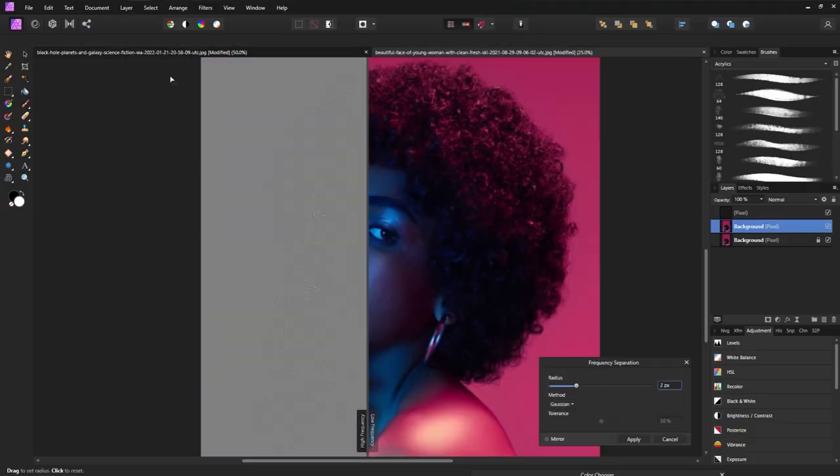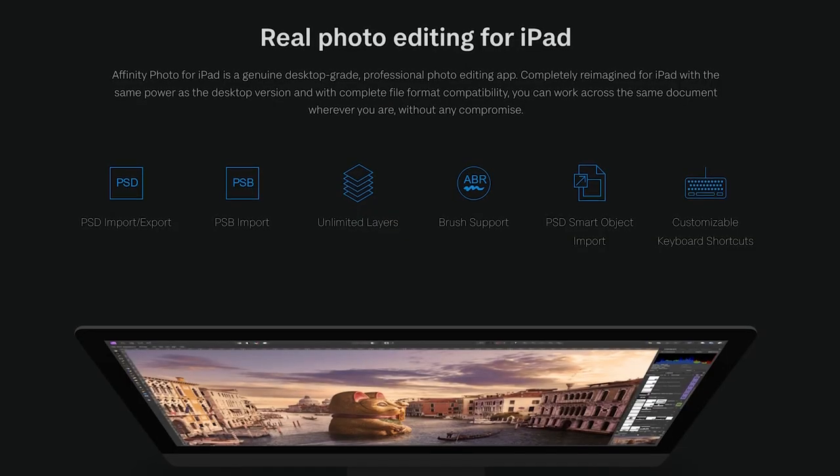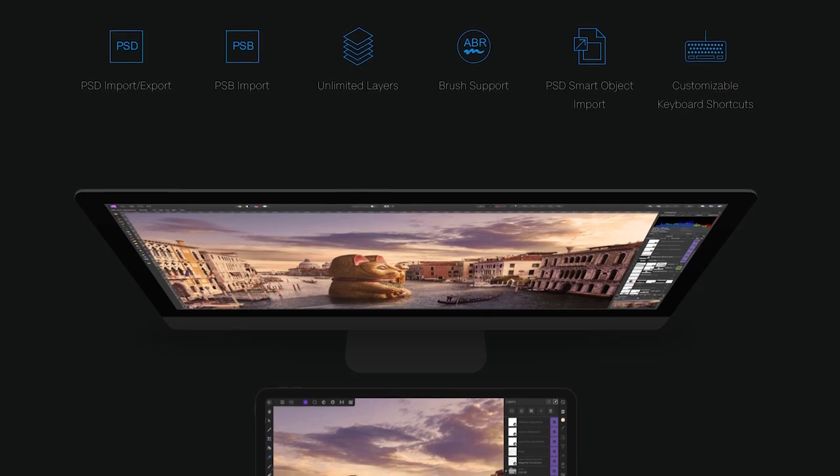Affinity Photo is fantastic for retouching — from being able to save preset dodge and burn adjustments to a built-in frequency separation filter. Affinity Photo on the iPad is just as great. The iPad app has everything that the desktop version does, maybe even a little bit more. In fact, it's the only photo editing app that can currently claim that.